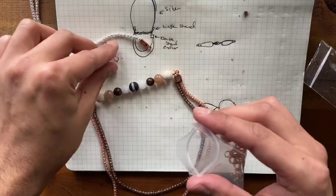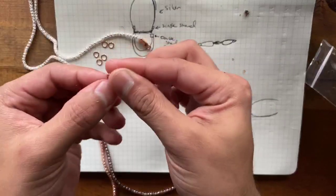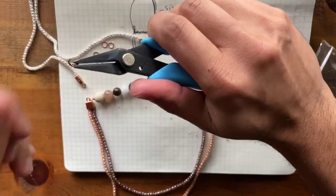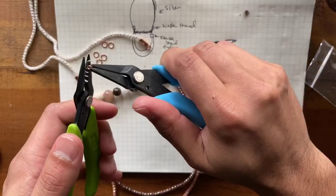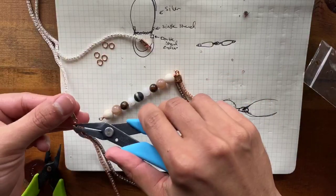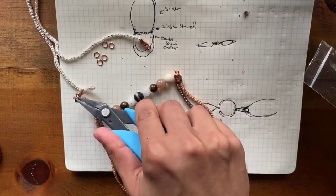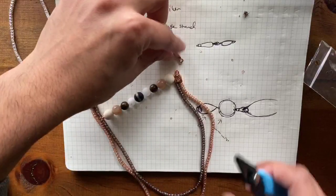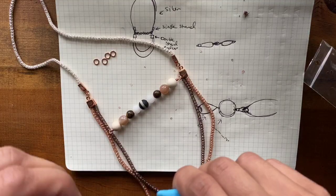I'm going to grab some six millimeter jump rings. To open a jump ring, make sure you have two pliers and open it up and down, not out — because if you open it out, it ruins the shape. I'm going to connect first my end caps — my single strand and double strand — together. Already a beautiful color block necklace. Make sure both end caps have the logo facing up and that it's consistent across the board. Those little attention to details makes a huge difference for your end product.